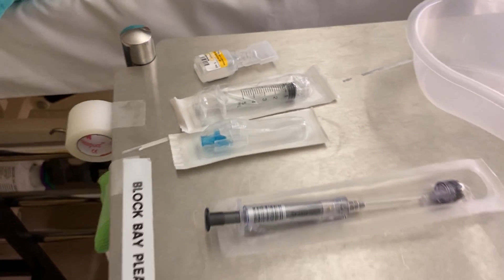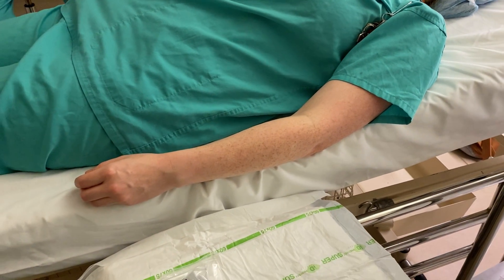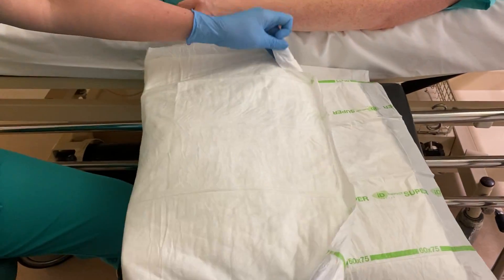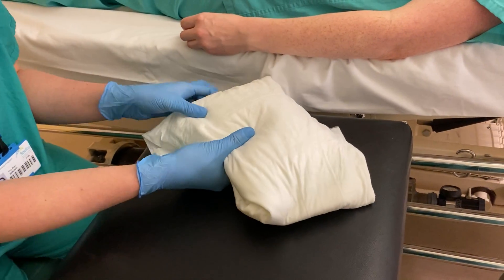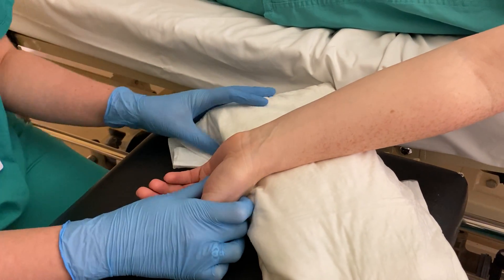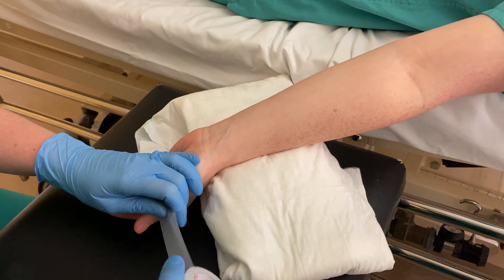So firstly, let's talk about positioning of the patient. Noreen is in respiratory failure and we're going to do a blood gas on her. We're going to use this litre of fluids wrapped up in an Inco sheet — Eva is showing you how to wrap it up. You can use any litre of fluids, a pillow, or something similar to extend the patient's wrist so that it's extended back. Eva is just going to tape across Noreen's wrist here to help hold it in place.